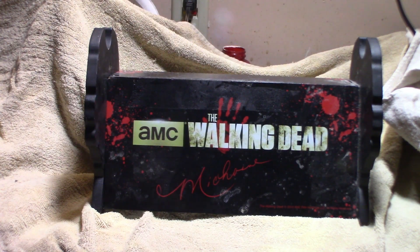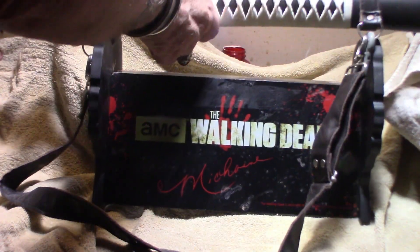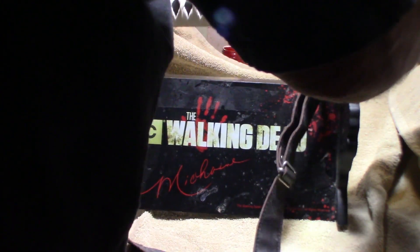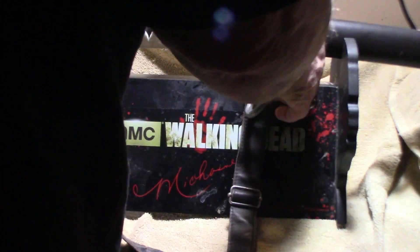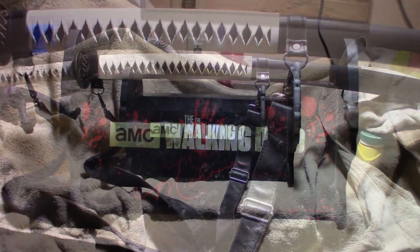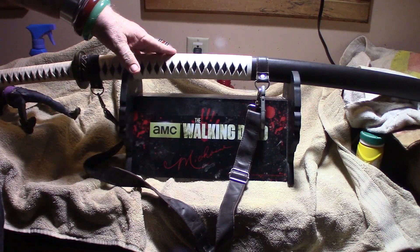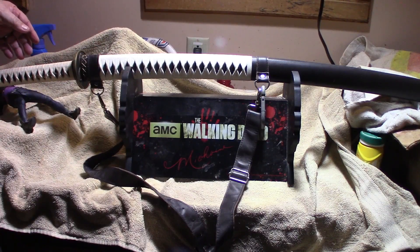A long time back I did some research on the Michonne katana. That goes in just like that — well, it fits in like that if you don't have all this other wonky stuff in the way, which I do. This is a Ryan sword Michonne replica.